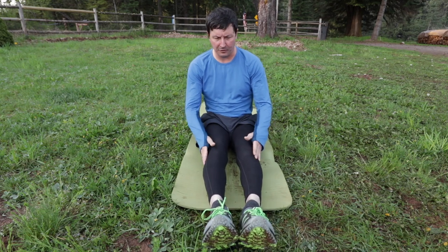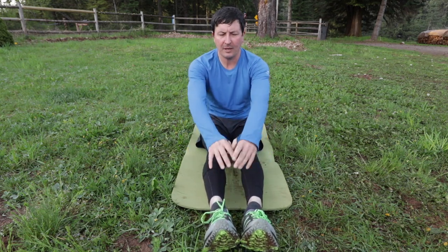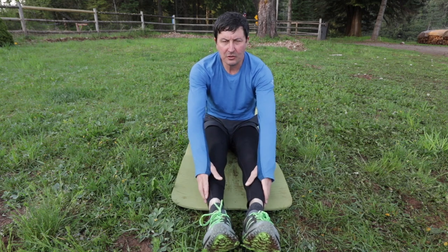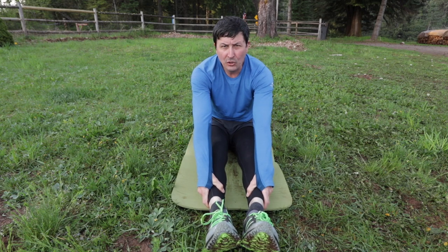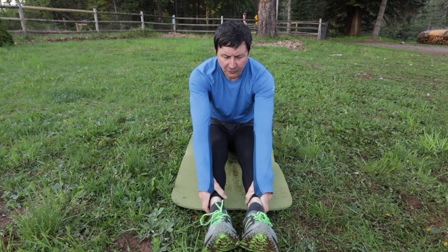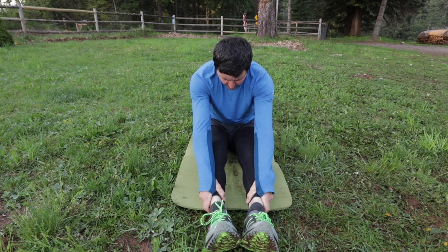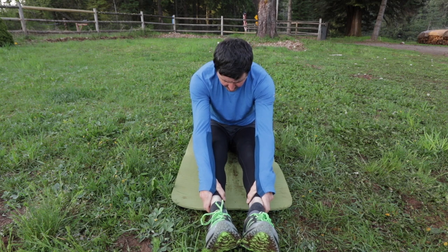One last one while we're right here. Put your legs together, keeping that back straight — you should find you can go a little bit further now. Grab those ankles, toes pointed, back straight, head up, and pull. Feel that stretch in the back of your legs. One, two, three.